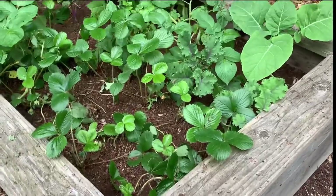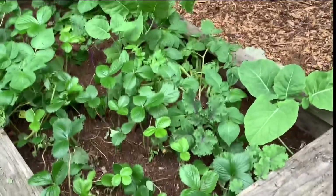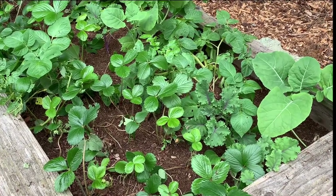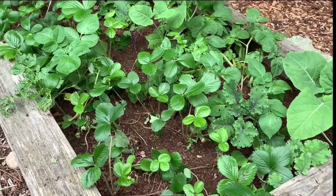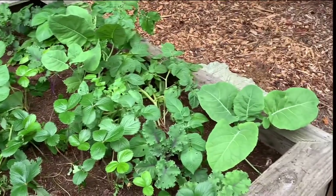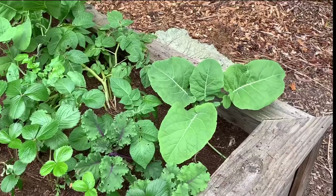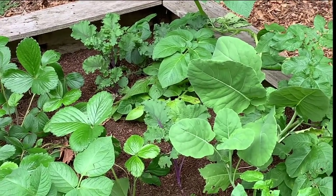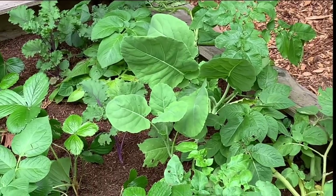Another garden box with some random stuff — potato plants in there, volunteers, so I always leave them. I planted some strawberries because they didn't have a home about a month or two ago. And some random greens — collard greens, kale — that I'll be transplanting when it comes closer to fall. But this is their temporary home.